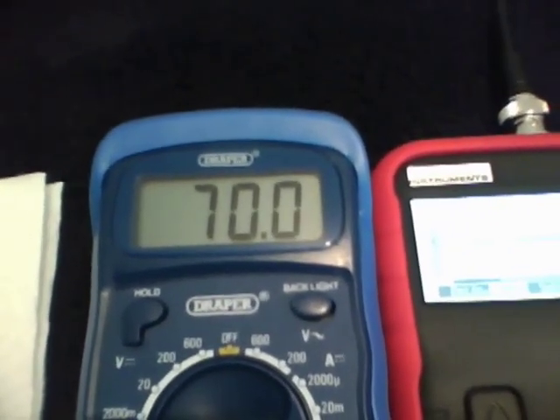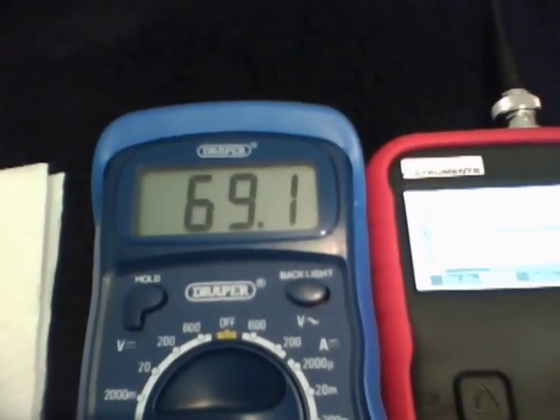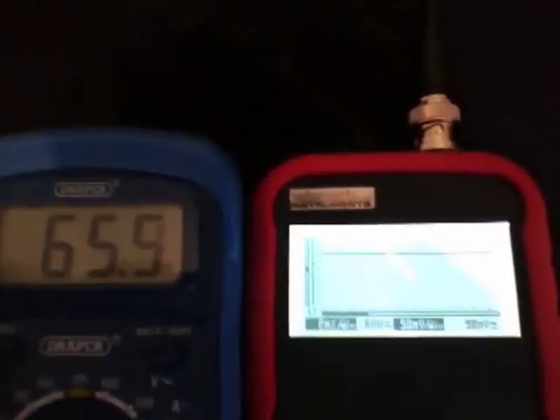As you can see, there is a slow decline in voltage as time passes. Eventually it will find a spot and stay at that voltage. Now I connect the nail glue battery to a scope to give a reading. The voltage also declines but at a faster rate. Here too, eventually the voltage will settle at a certain level.